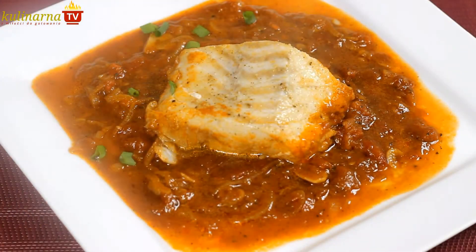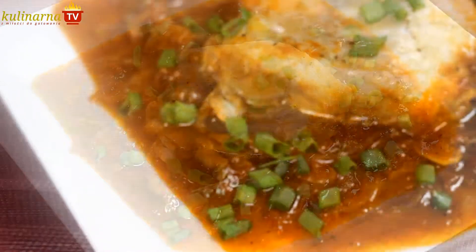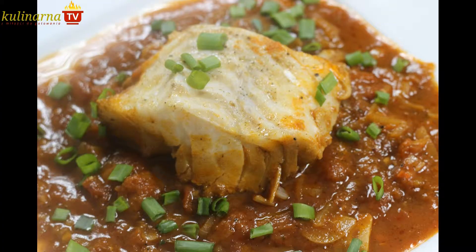Then uncover the pan. First lay out the sauce and on it the fish, just like it was in the pan. Sprinkle with finely cut chives. The perfectly juicy fish has absorbed a great many tastes and it nicely matches the very strong sauce.